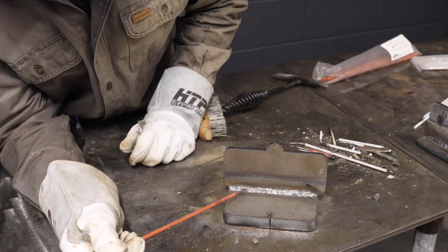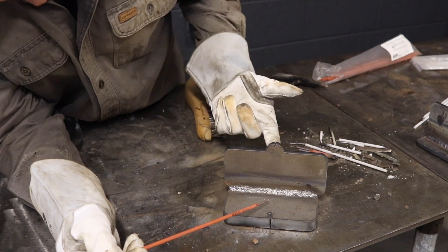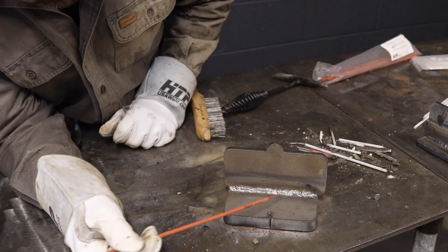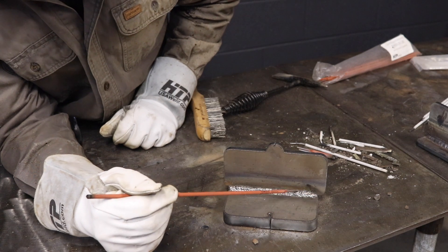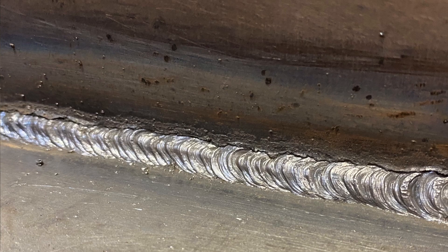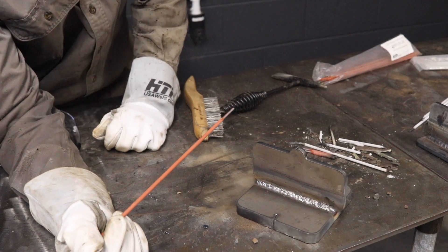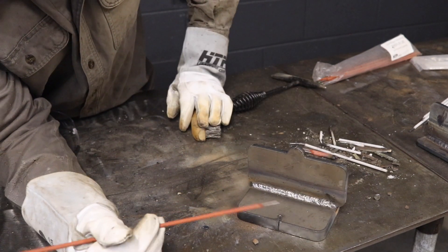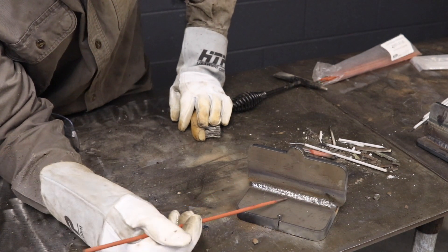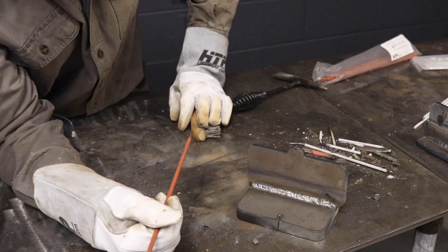Here we were running the E6010, which is an F3 rod — deep penetrating, great for root passes or first passes if you were going to run 7018s over this. It'll cut through just about anything: oil, grease, paint. You can run these as a straight stringer pass, or you can do the whip-pause manipulation where you can kind of stack it. I was using a 1/8-inch rod, and on the Invertig 400 I set it to about 90 amps — it was really smooth. The puddle was really defined, not much spatter outside the weld area, and it cleaned up really well using their 6010s.